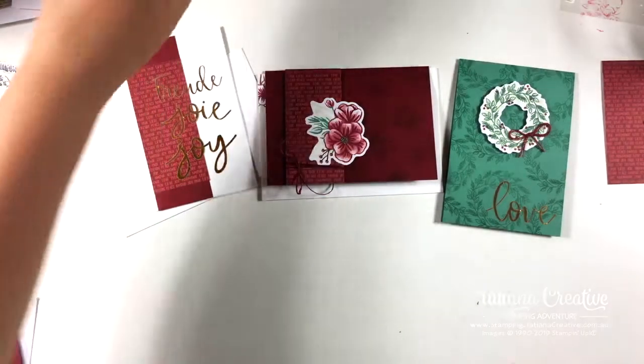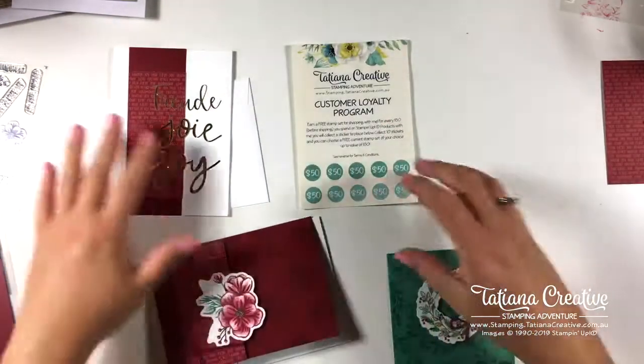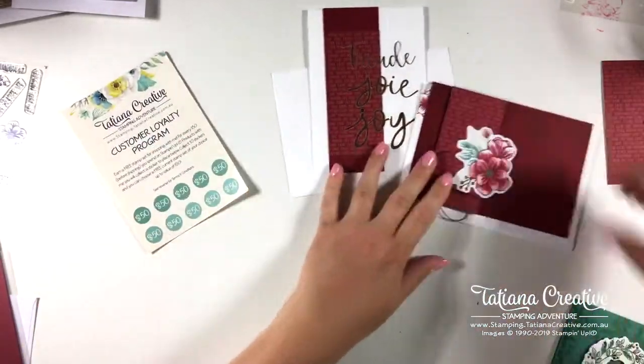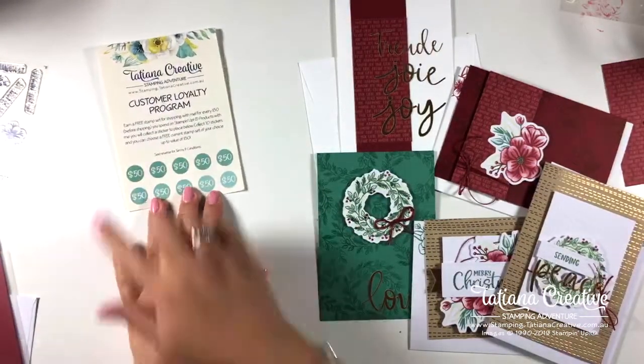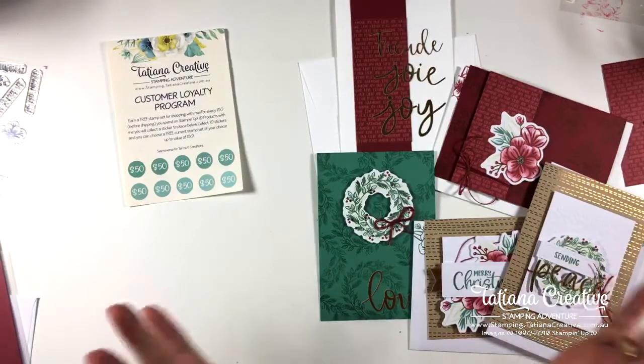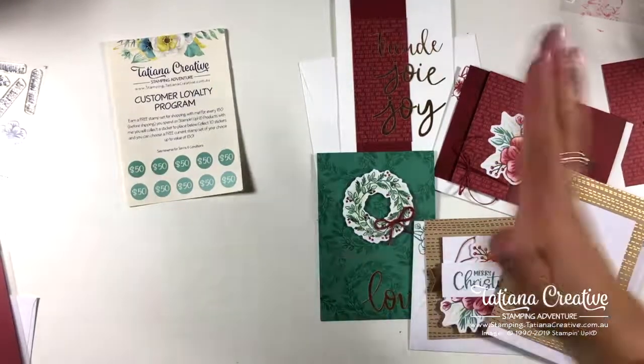Remember that I do offer a customer loyalty program — for every $50 you spend with me you get a sticker, collect 10 stickers, and get $50 worth of products as a thank-you gift from me for supporting my little business. I hope that I have inspired you to make some Christmas cards and to send them out this year, because this year more than any other we really do need to spread that Christmas joy. I will see you next time — thank you so much for watching, and bye for now!